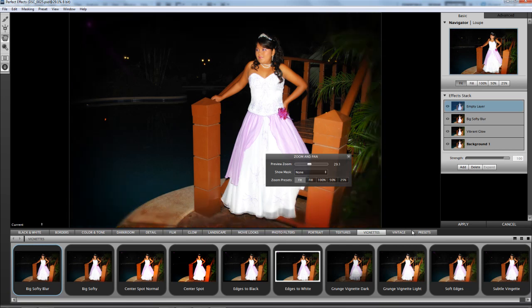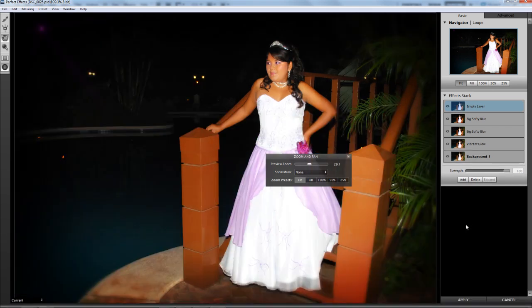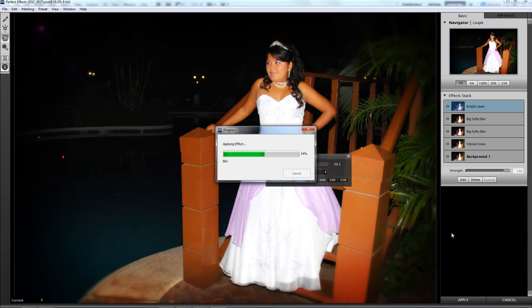It's pretty good, so I'm just going to apply the effect and we're going to see the end result after the plugin applies the effect.